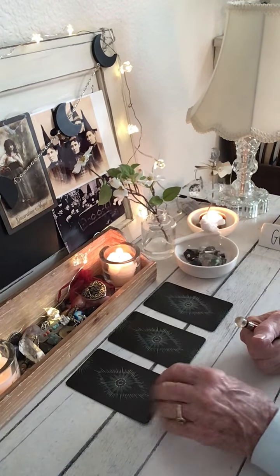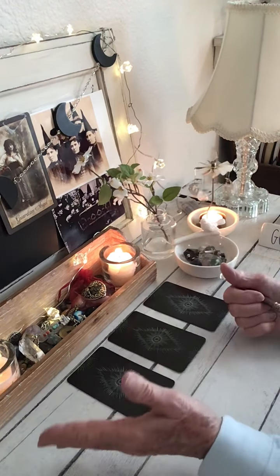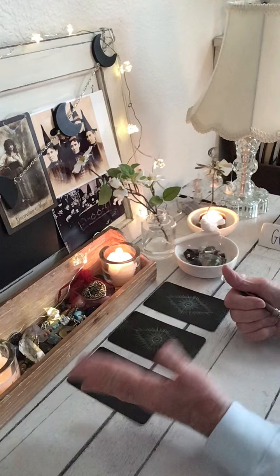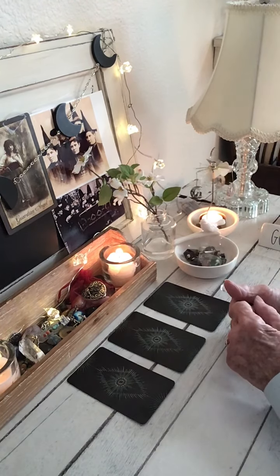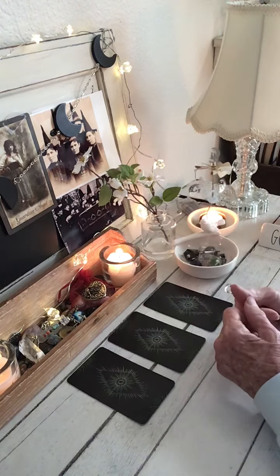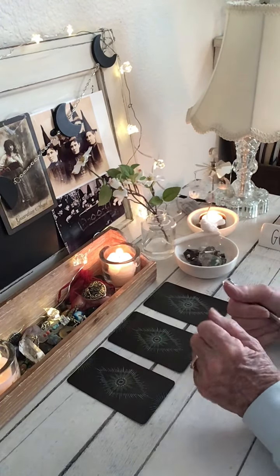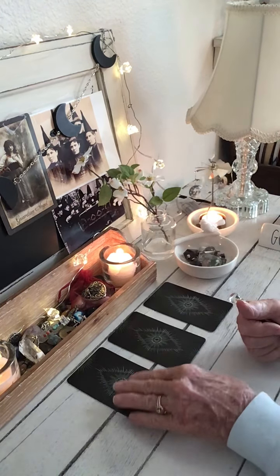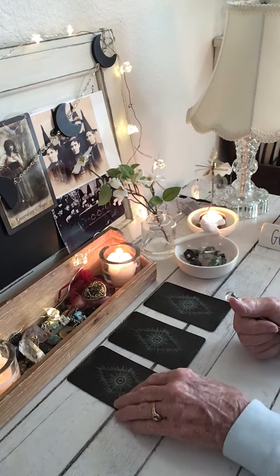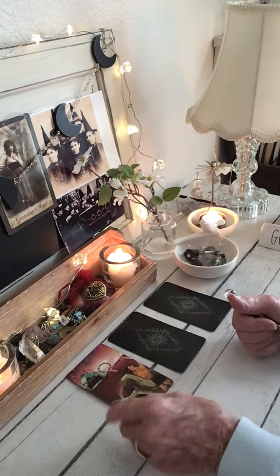For those of you who picked card one, the answer to your yes or no question: if I turn the card over and it's in the reverse position, that's a no. If it's in the upright position, that's a yes — that's the way I do my three card readings. I learned from a very wonderful lady. The answer to your yes or no question is a yes. You got the Four of Wands.